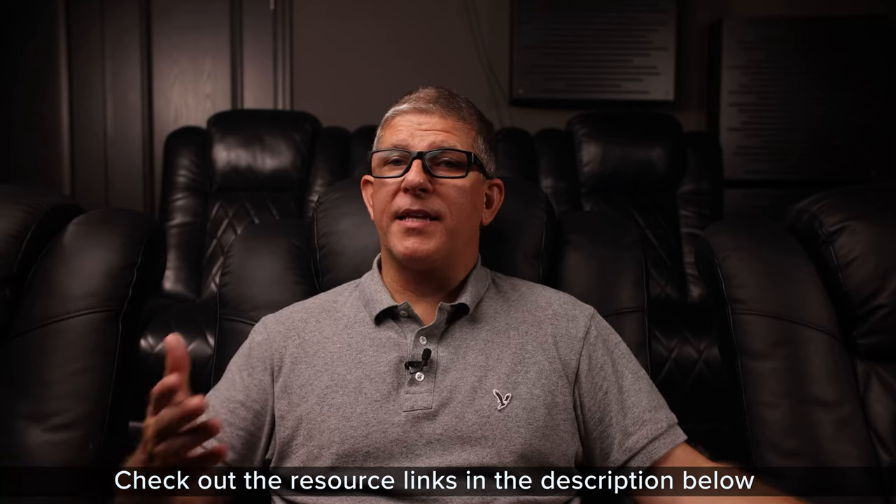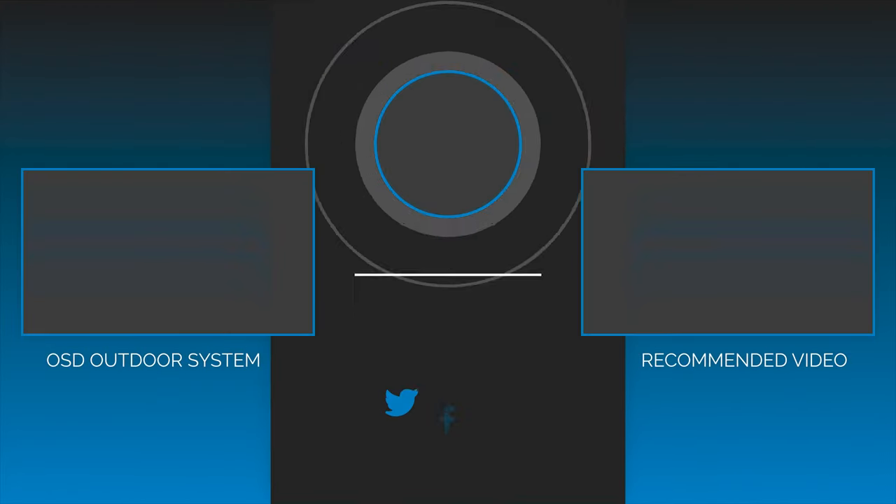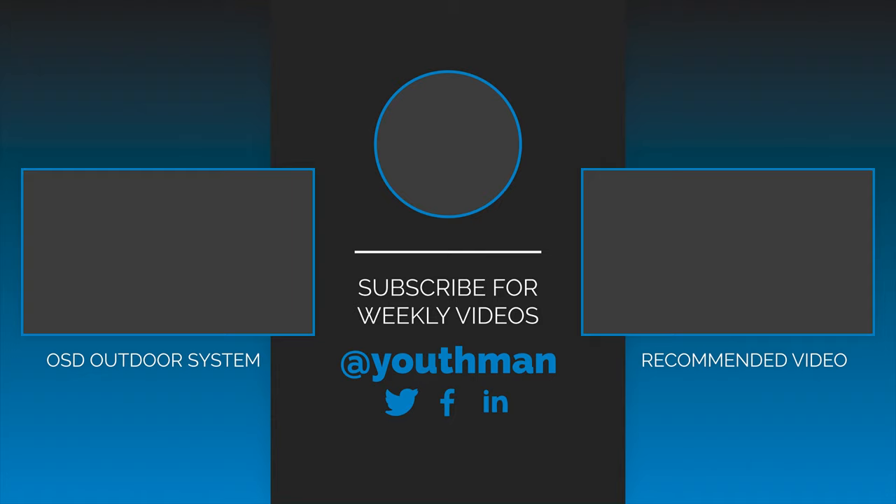If you found this video helpful, be sure to like and subscribe to the channel, as I make several videos each week on home theater, audio, and video. If you're interested in the outdoor speaker system that I installed, check out this playlist. As always, you guys be blessed and we'll catch you in the next video.